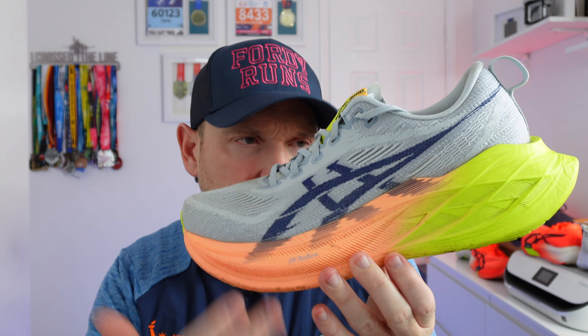Let's talk midsoles. The Super Blast 2 has their premium foam — no carbon plate, but it's essentially the same foam as in the ASICS Metaspeed Sky Paris, which is their top-line racing shoe. What that means is that this shoe is awesome. The feeling you get is incredible. Because you don't have the plate and rigidity, you can cruise in it, but then you can drop the pace and this thing comes alive — you get the best of both worlds: a super foam in a super trainer.